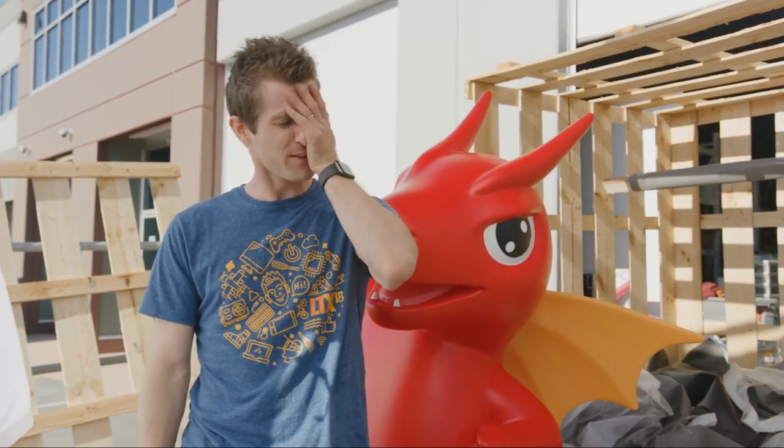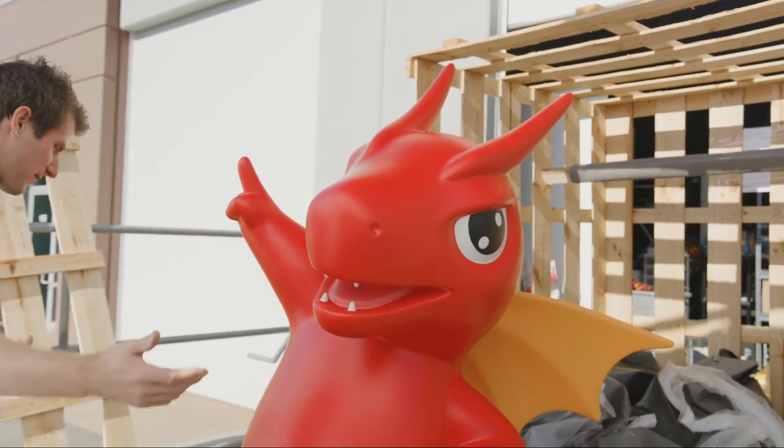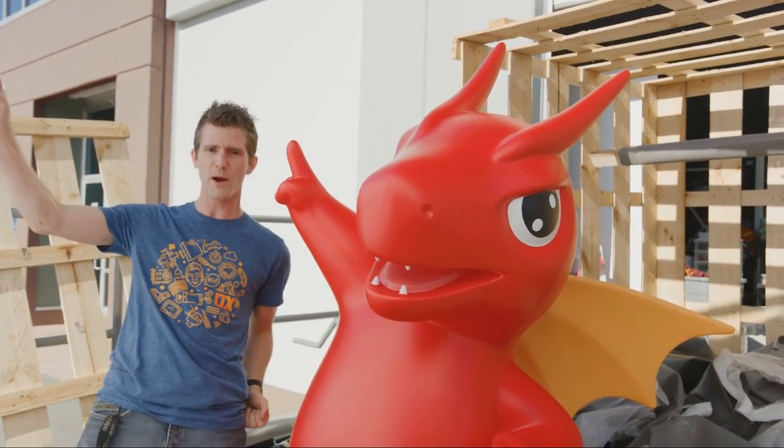I think there's some other parts of my standard outro that I'm supposed to say, but thanks for watching, guys. We'll see you again on the next stream. I can't promise it'll be as epic as this, but we're going to try. Taiwan number one.